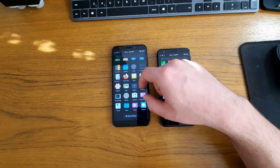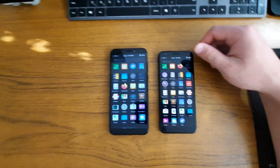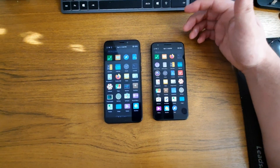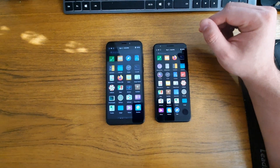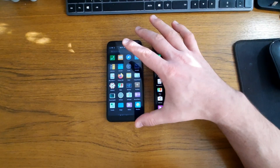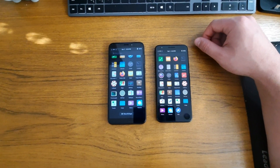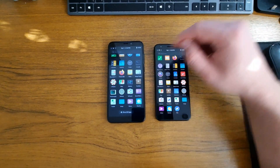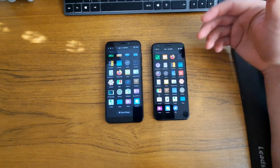I was going to show you the difference in sound quality on both phones, but my camera doesn't pick up sound very well. Either way, the quality of the Pixel 3a speaker is much nicer — it's very smooth, sounds like an actual phone. The Pine Phone is okay, it gets by, but it doesn't have that much bass. I'd rather not listen to something on speakerphone on the Pine Phone.